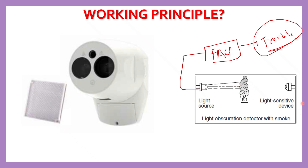A transmitter sends a continuous beam of infrared or visible light to a receiver or reflector. When there is no smoke, the beam travels freely. But when smoke enters the beam path, it scatters and absorbs light, reducing how much light reaches the receiver. If this drop in light — or obscuration — crosses a preset threshold, the detector triggers an alarm condition.